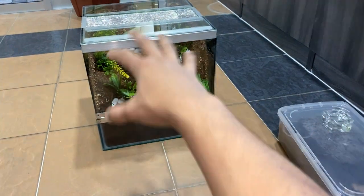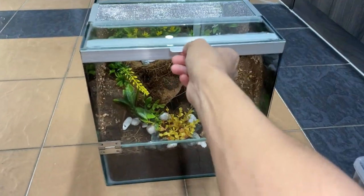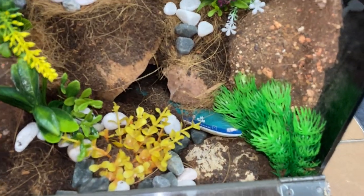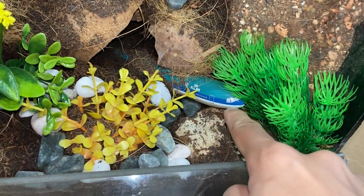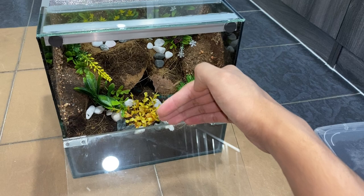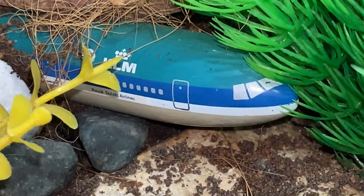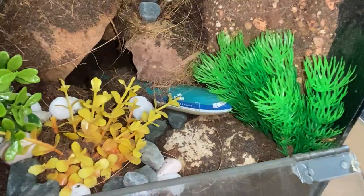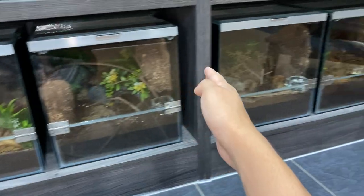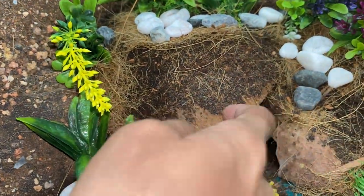But first, you guys know how all rehousing videos go — we'll take a look at what is in the enclosure first. This one is a little bit different. In here, the first thing you see is an airplane. I put this in the enclosure to make it look like an airplane just crashed into the jungle. I think that looks pretty good — what do you guys think? It's kind of a toy, it looks a bit fake, but it gives a cool little touch compared to other enclosures.